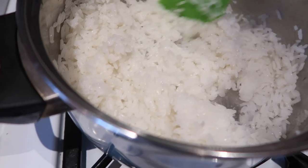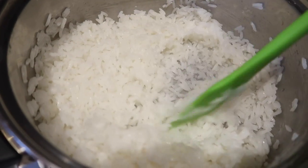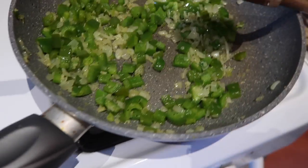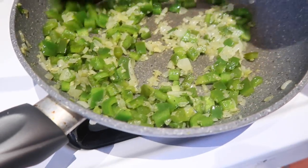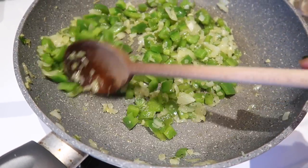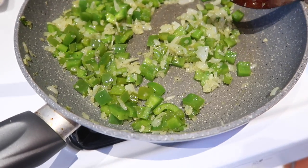While I was preparing my zoodles, my rice finished cooking — perfect timing — and my pepper, onion, and garlic mix also finished cooking. So I'm clearing the pan and starting fresh. I just wipe it down rather than washing it in between; I'll wash it at the end when I'm completely done cooking.